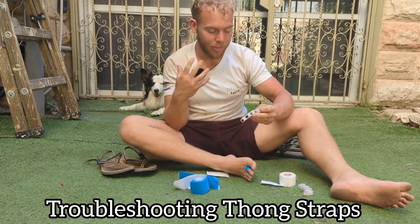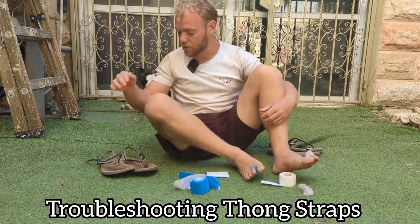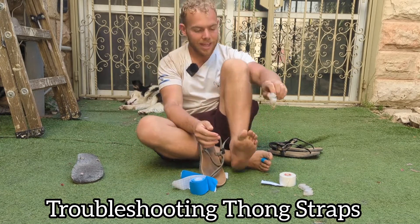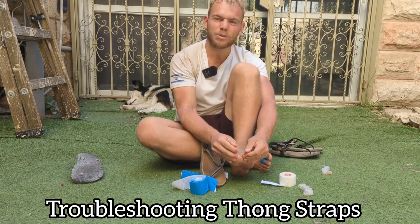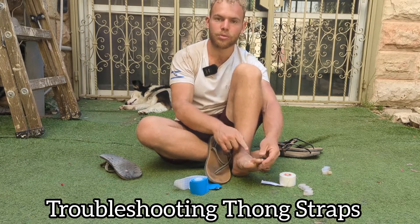A more long-term thing you can do is toe spread exercises, which will help work in your toe splay. This causes the strap to sit more in between the toes instead of on the toe itself. The last option is any sort of manual splay — the more space you have for the thong strap, the easier it will be for the strap to sit a little bit lower and not cause so much chafing.